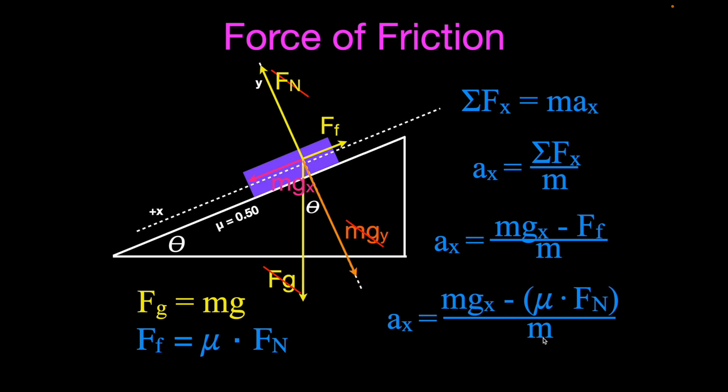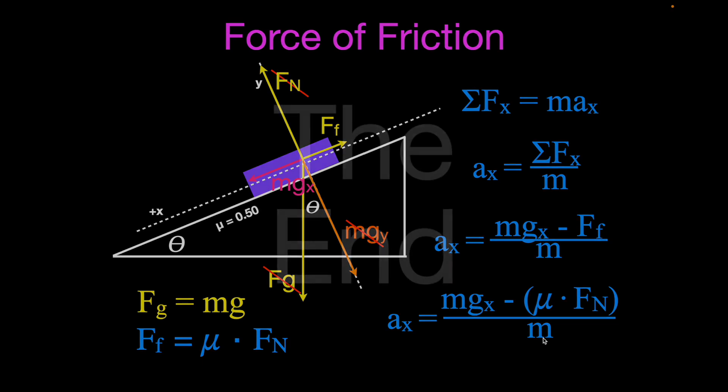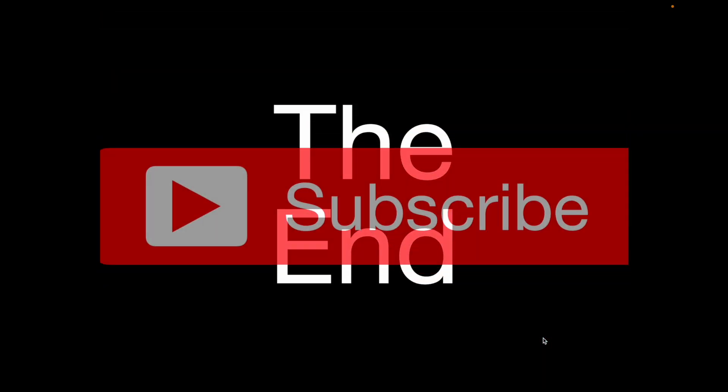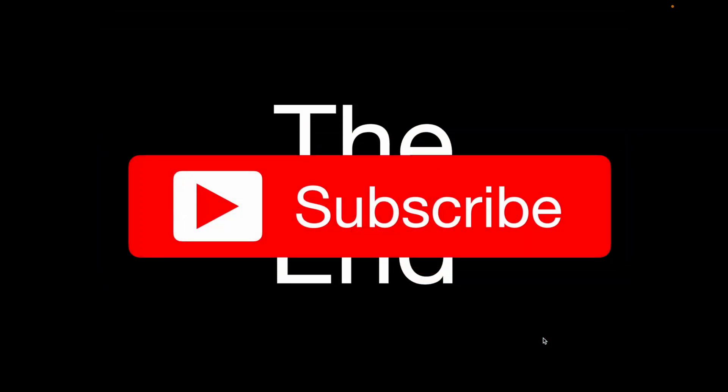Thank you so much for watching. I hope you enjoyed that video. If you did, please subscribe to our channel, give it a thumbs up, leave a positive comment, share this video, and click the notification bell so you don't miss any future videos. We'll see you in the next video.